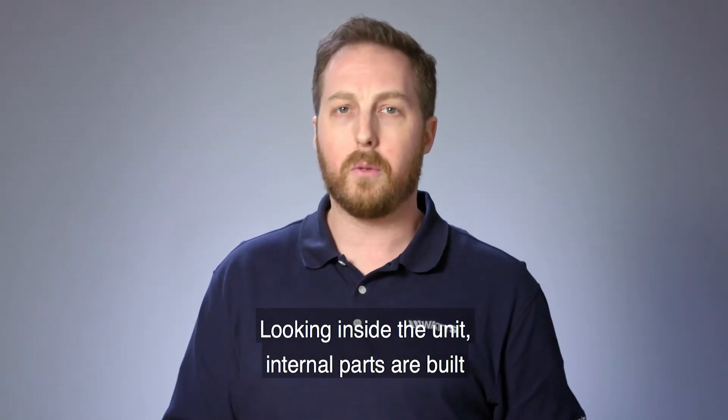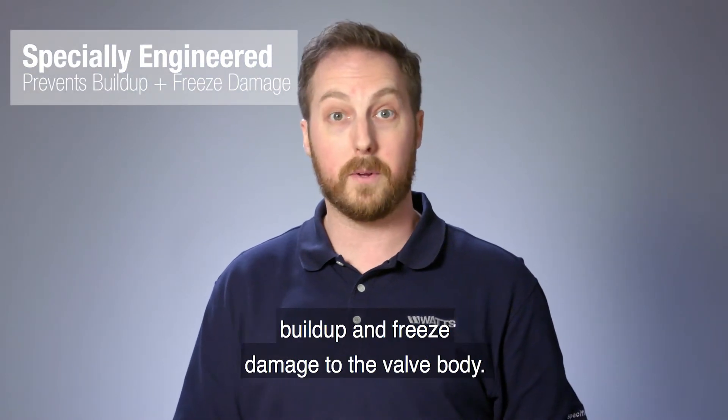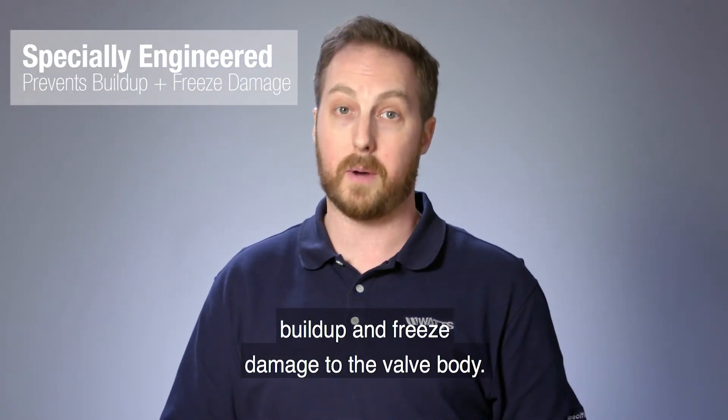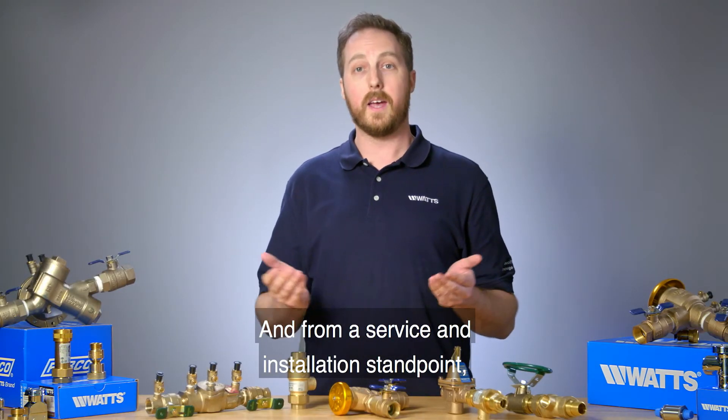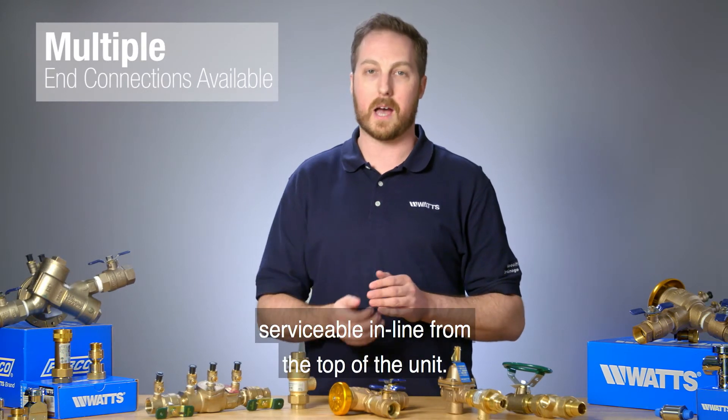Looking inside the unit, internal parts are built from a specially engineered plastic designed to prevent buildup and freeze damage to the valve body. From a service and installation standpoint, they come with union connections and are easily serviceable in line from the top of the unit.